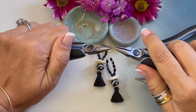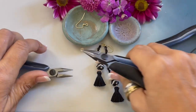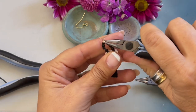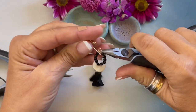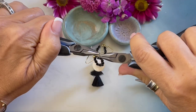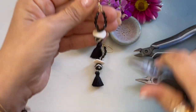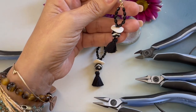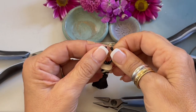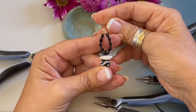I just grabbed a four millimeter jump ring. This is how you open and close the jump ring — we're going to open it, come over and attach the loop, grab our ear wire, and close our jump ring. Now I'm going to come back in and just move it out a little bit to fix the shape.